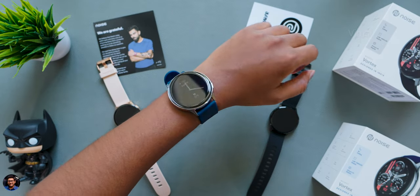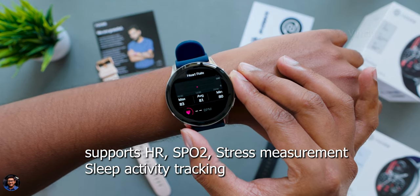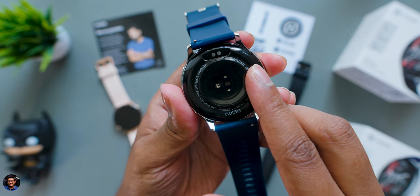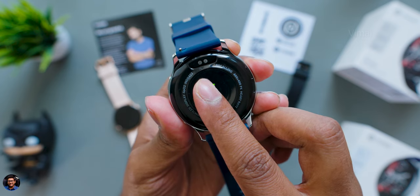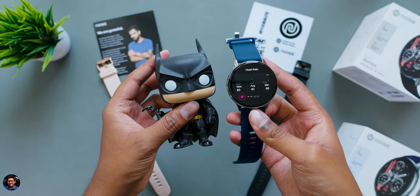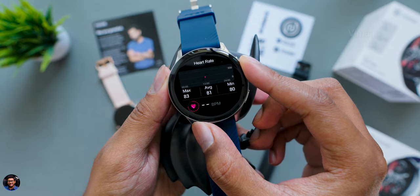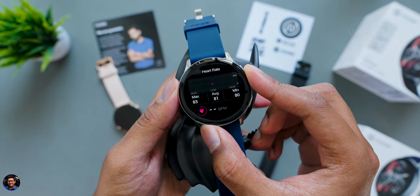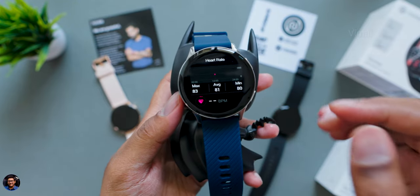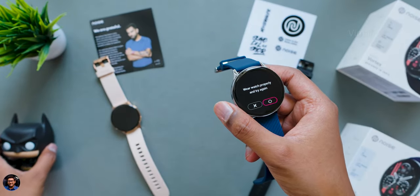For health-related features, I've been using the smartwatch for a couple of days. It has HR measurement, SPO2, stress level measurement, and sleep data analysis — a full package. The sensors were doing a decent job giving accurate results about 90 to 95% of the time. To demonstrate the sensors are real, I placed the smartwatch on a toy Batman figure and it gave an error saying 'try again,' confirming the sensor only functions on a real hand.